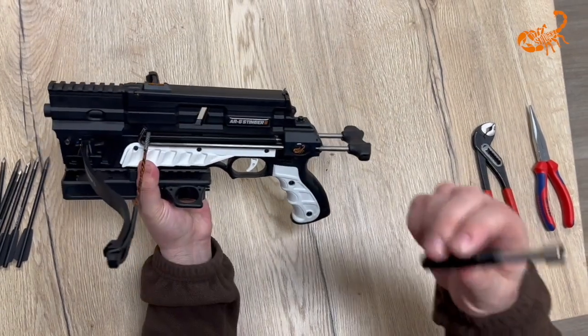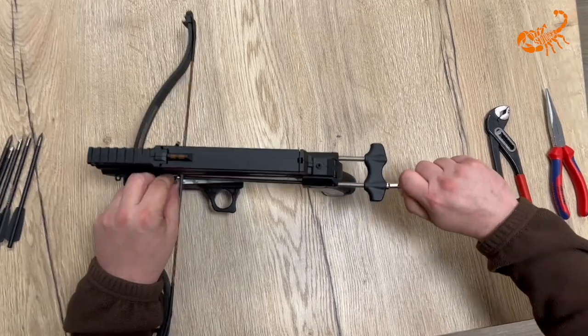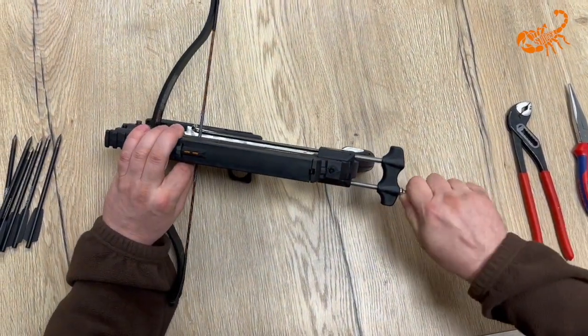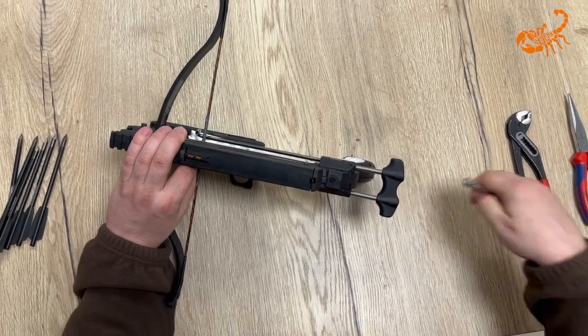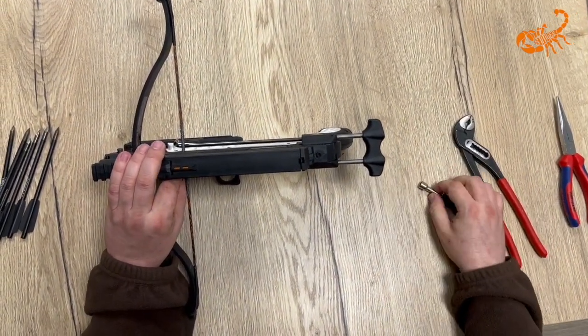What you have to do with the supplied tool is just open up this nut here. Give it into the right spot, then tighten up the nut here. If you're not strong enough, you can use pliers to give more force on it.